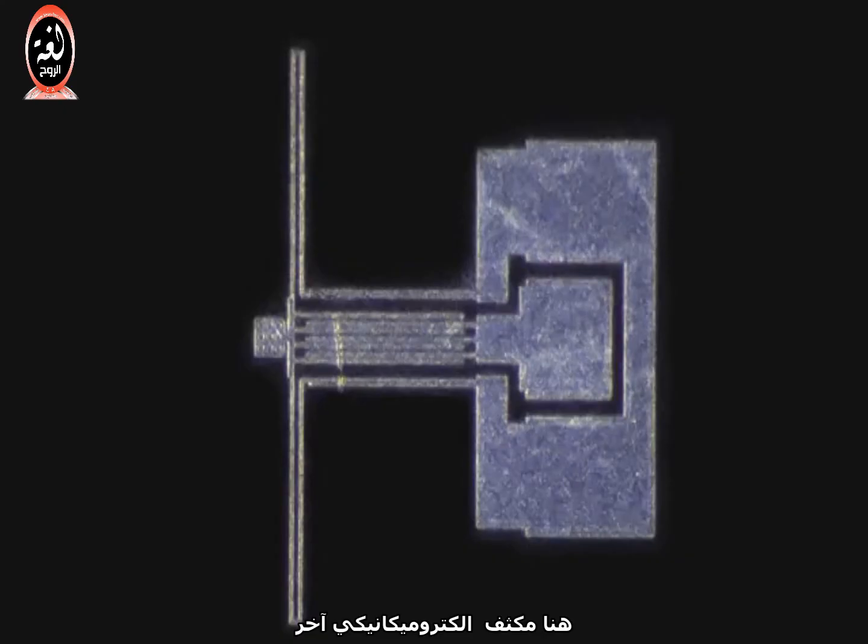Here's another electromechanical capacitor, except it senses acceleration on the horizontal axis. Ignore this — that'll buff right out. When the suspended mass moves in the horizontal direction, the surface area between the fingers changes, and then you can have some electronics to sense the change in capacitance again.